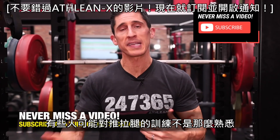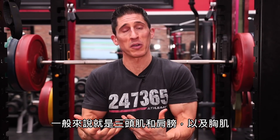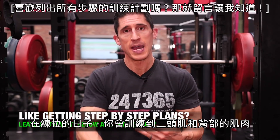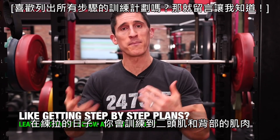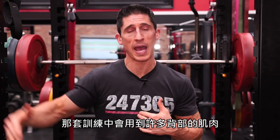A quick refresher for those unfamiliar with the PPL split — it's push, pull, and legs. On push day, you're training your pushing muscles: generally your triceps, shoulders, and chest. On pull day, you're training your biceps and back, noting that there are a lot of back muscles we account for in that workout. And of course, you have your legs on a specific day as well.